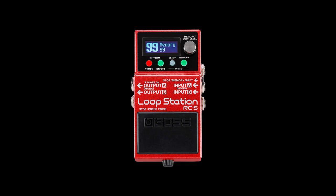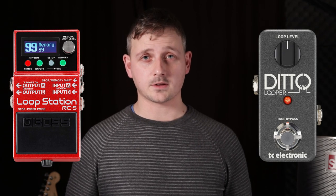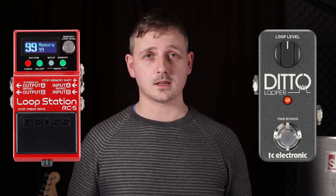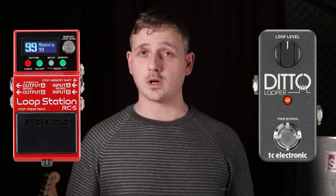If I was to recommend one guitar pedal that every guitarist should own, then I'd say buy a loop pedal. The two loop pedals I would encourage you to have a look at would be either the Boss RC5, which is packed full of features, or a much simpler and affordable TC Electronic looper. Loop pedals are great practice tools for both rhythm, lead guitar, and simply writing riffs or guitar parts. Not to mention, hearing what you sound like when recorded can be quite revealing.